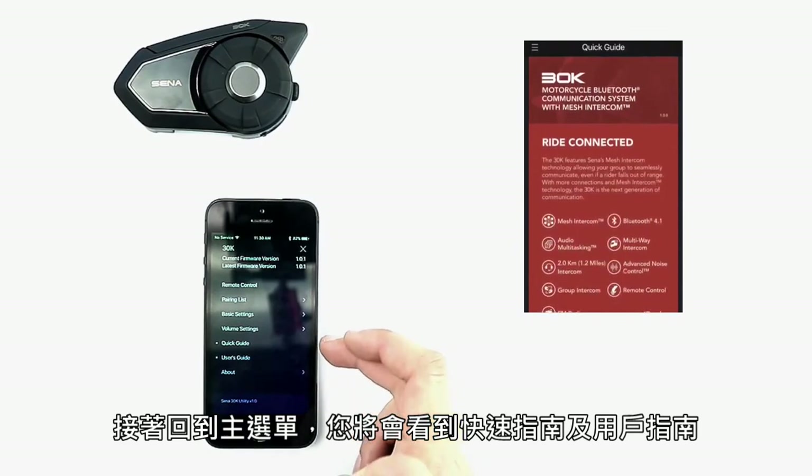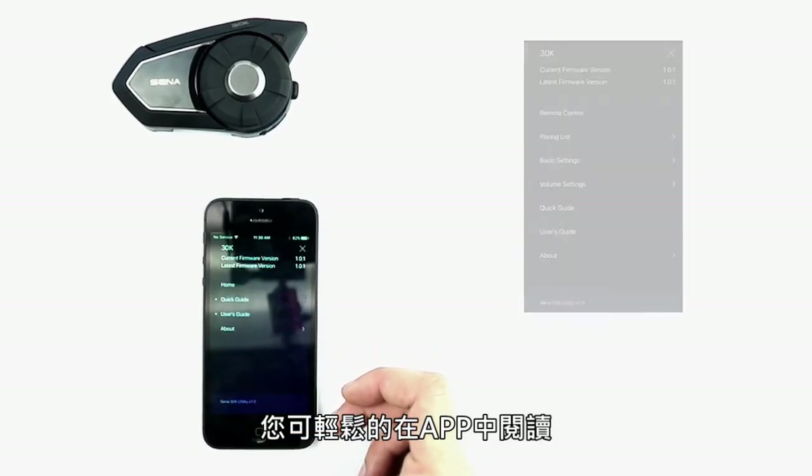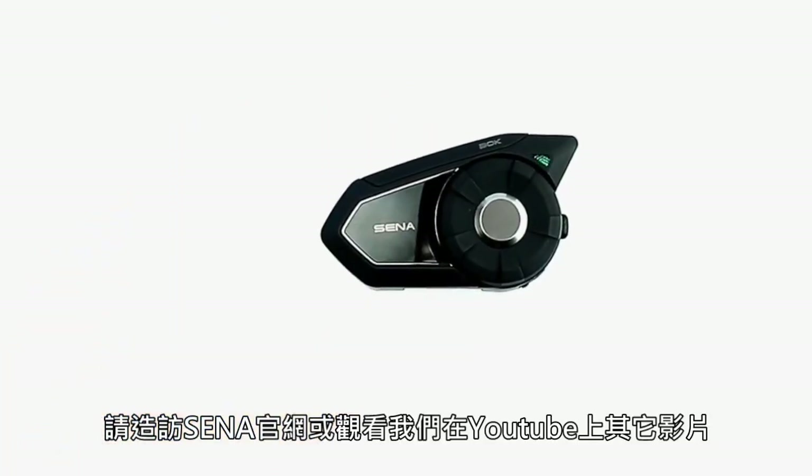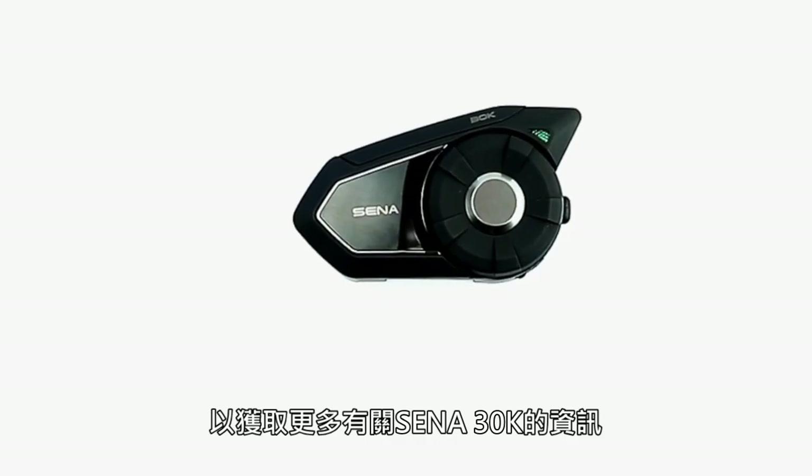Back in the main menu, you'll find the quick start guide and user's guide that you can easily access on the fly. For more information about the Senna 30k, visit Senna.com or check out the rest of our YouTube channel for more tutorials.